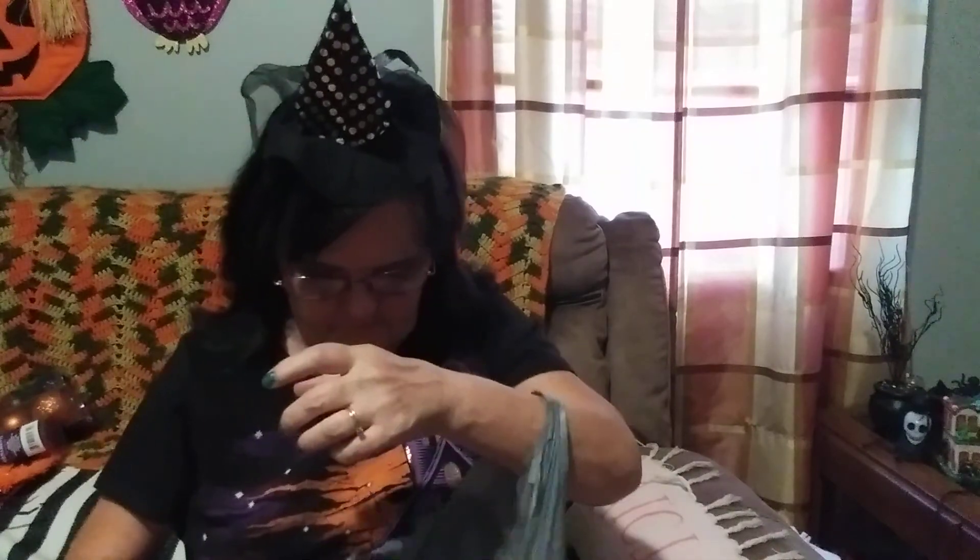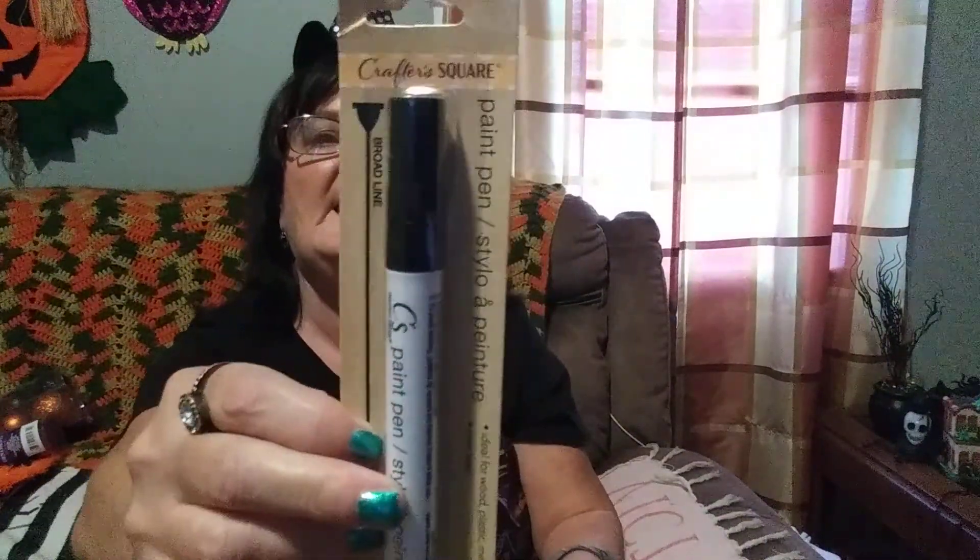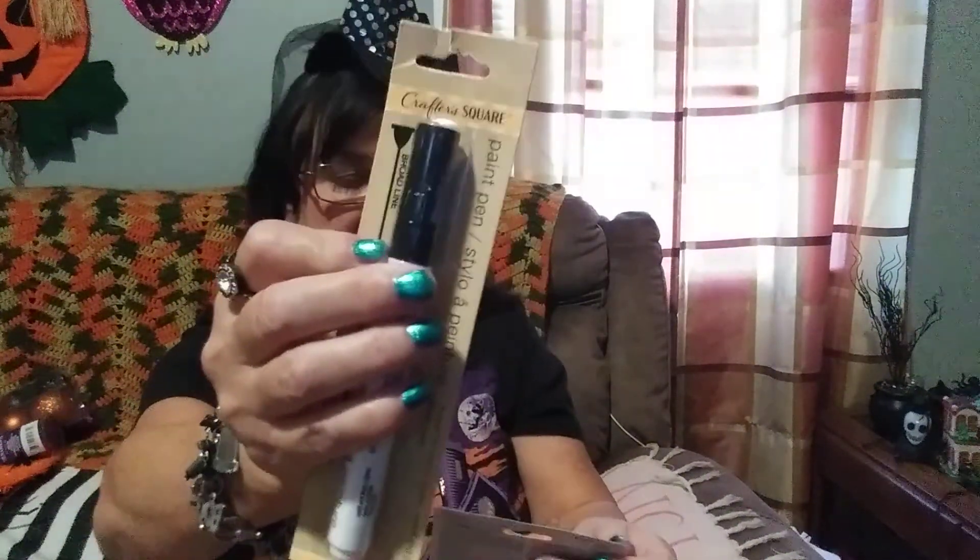They also have it in glass cleaner. I picked up this from Crafter's Square — it's a paint pen. It's ideal for wood, plastic, metal, and glass, and it's non-toxic. I think it's black because normally they're the color of the lid, so I think it's black.